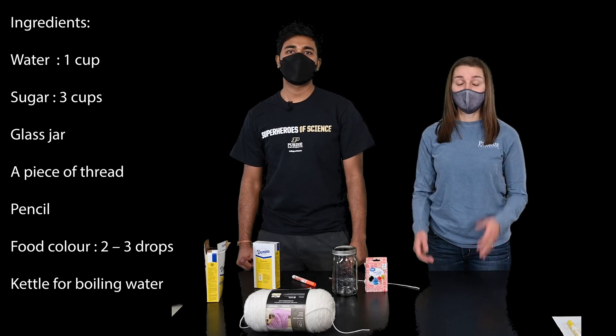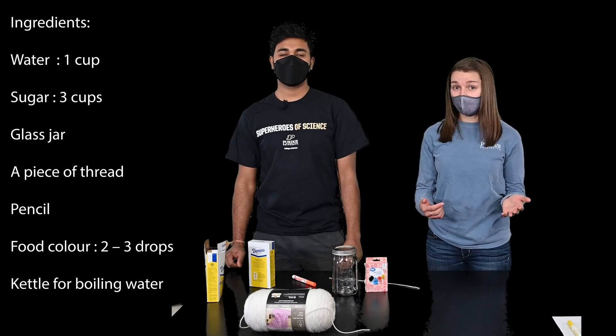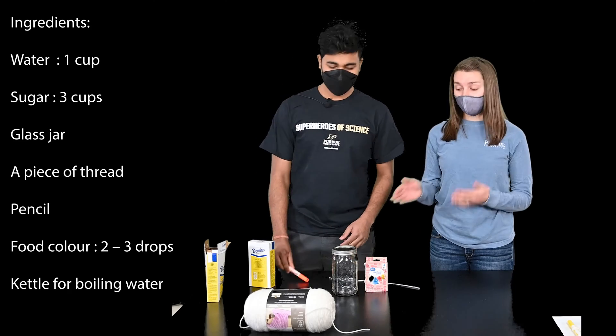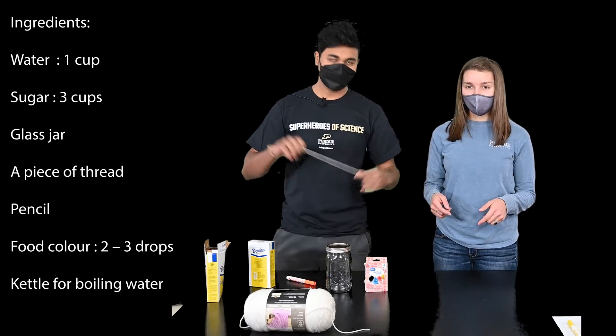For this activity, you're going to need three cups of sugar, a cup of boiling water — you can do this with a tea kettle — a pencil or a pen, a glass jar, a string, and some food coloring.